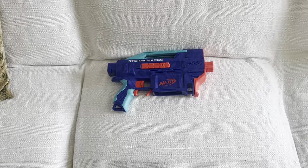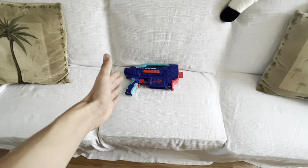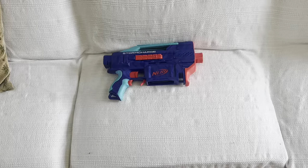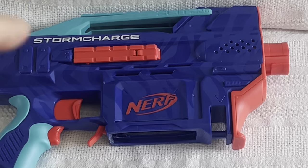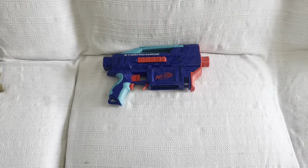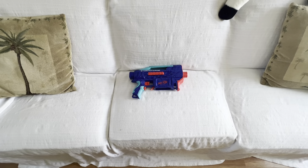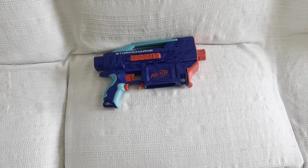With that being said, this is a really big deal of a blaster because it's finally a successor to the Strife that I think the whole world deserved. We'll address everything in this video. So with that said, let's start with the Elite 2.0 Storm Charge, one of the best blasters Nerf has made in a long time.